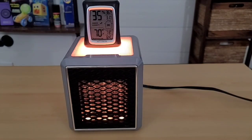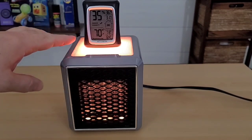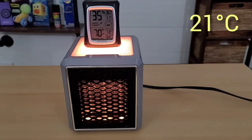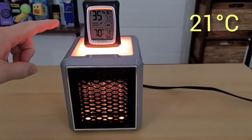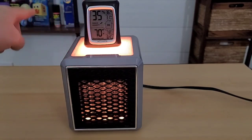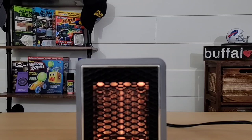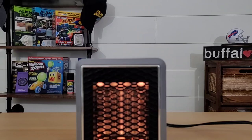At the 30-minute check-in, the temperature has raised from 66 degrees Fahrenheit all the way up to 70 degrees Fahrenheit — that's impressive, a four-degree increase. I'm going to move the thermometer about three feet away to the shelf across the room to see if having the thermometer close to the heater made a difference, and we'll check again in another 30 minutes.